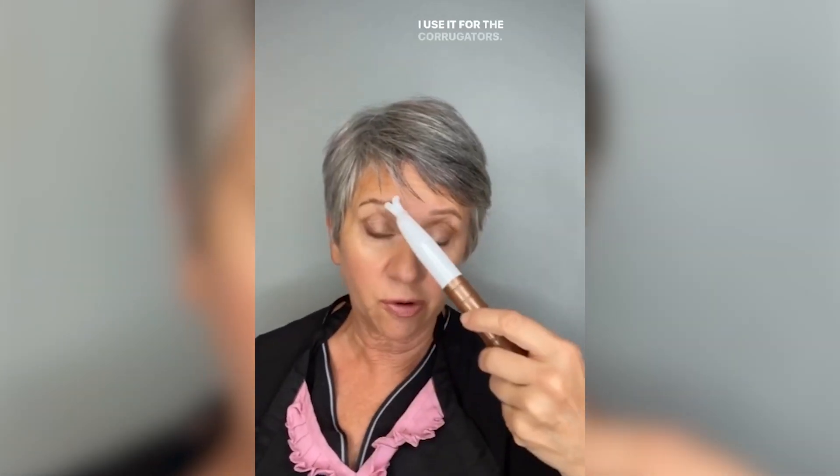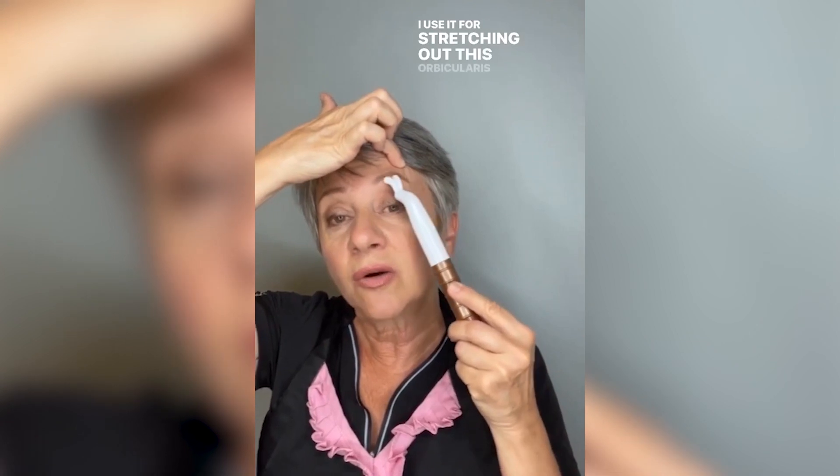I usually put all my serums on first. I like the bunny tool — bunny ears. I use it for the 11s. I use it for the corrugators, and I use it for stretching out the orbicularis muscle. I like to use it for building up the cheek, stretching this out, and the depressors.